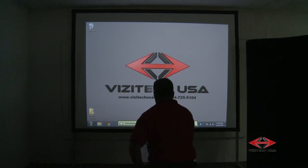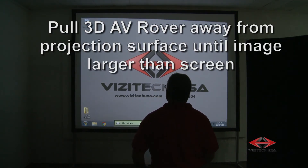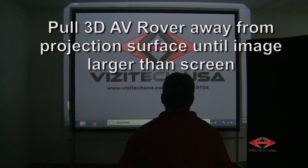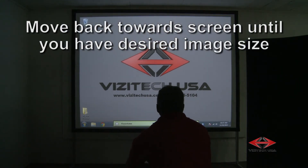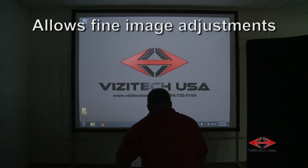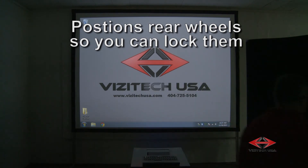Once you have all of your image adjustments made, pick up the power cord and pull the 3D AV rover away from the projection surface until the image is larger than the screen. Now move the 3D AV rover back toward the screen until you have your desired image size. This step allows you to make any last fine image adjustments and also positions the rear wheels so you're able to lock them.